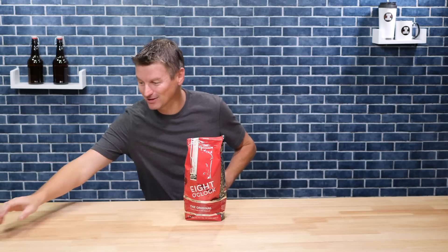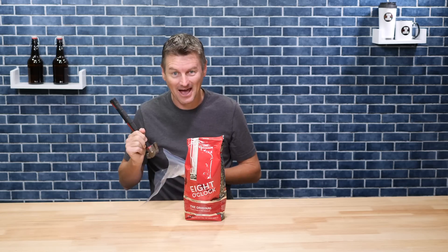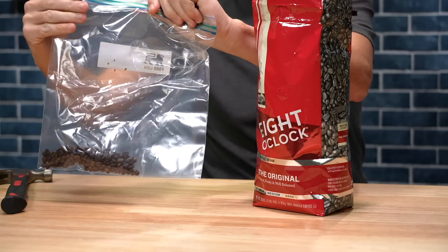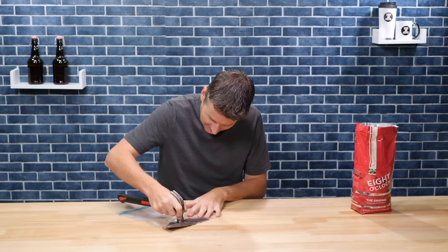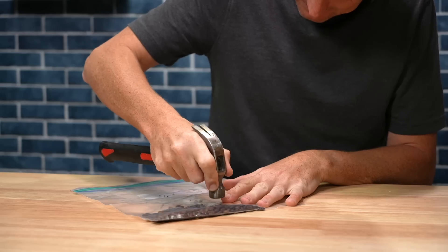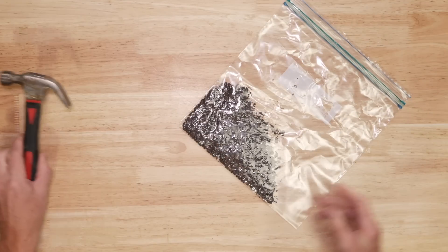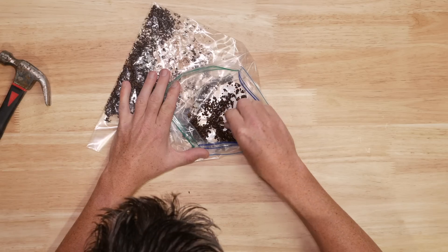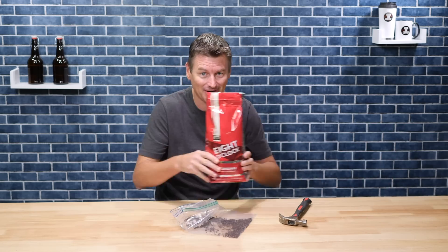First of all the most low-tech way, which is a ziplock bag and a hammer. Add the beans to the ziplock bag, seal it up and then gently press down kind of like a pestle. Okay so that's worked — it's a little inconsistent. It's one way of doing it but I had this whole bag; this would take forever.